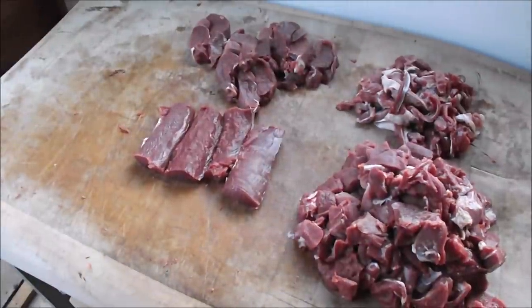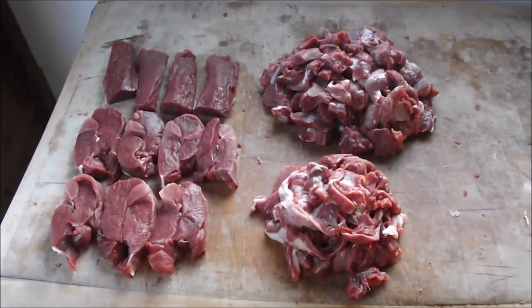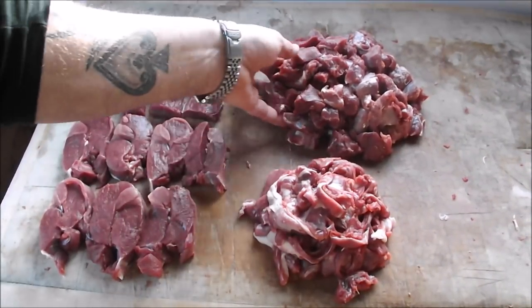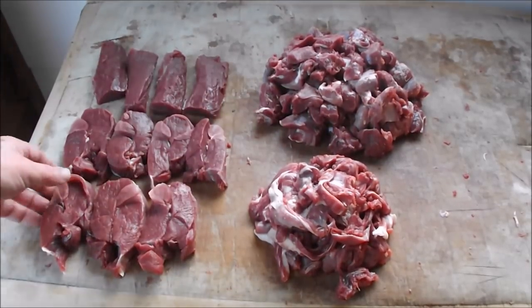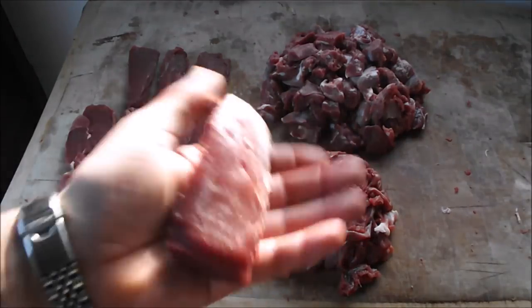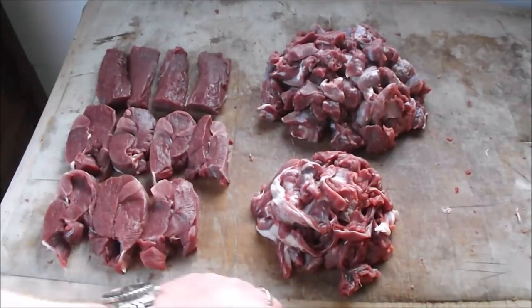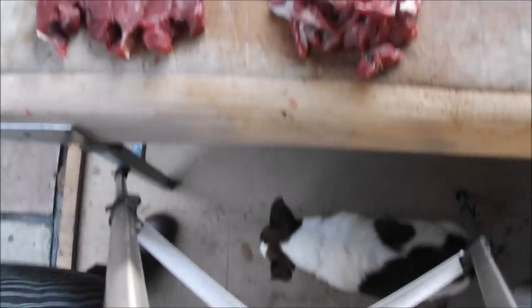And that's that little muntjac all butchered in a matter of minutes. Not a bad haul from that little carcass - we've got plenty of prime diced venison, our little pile of trim to mince, these lovely little steaks, and the money shot: these loin fillet back straps - absolutely fantastic quality meat. Not bad at all, and there's a bit for my pooch too - she's the luckiest dog going.